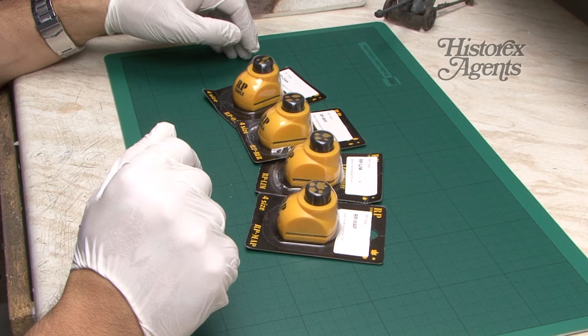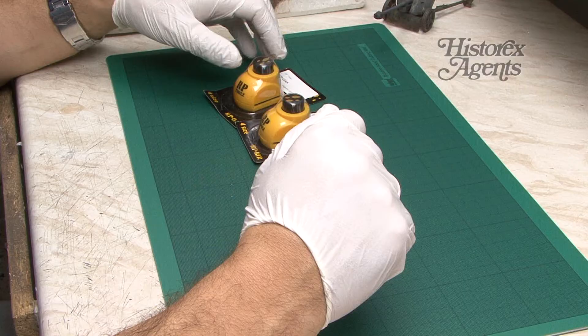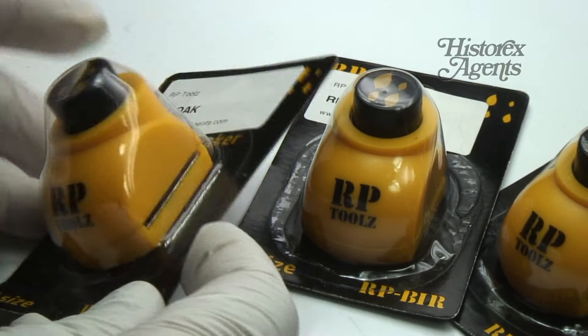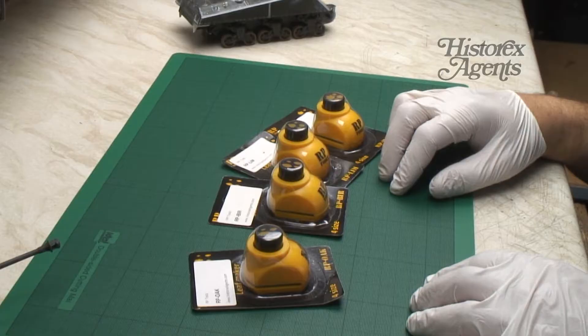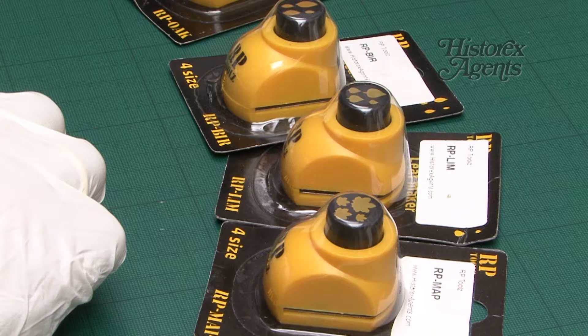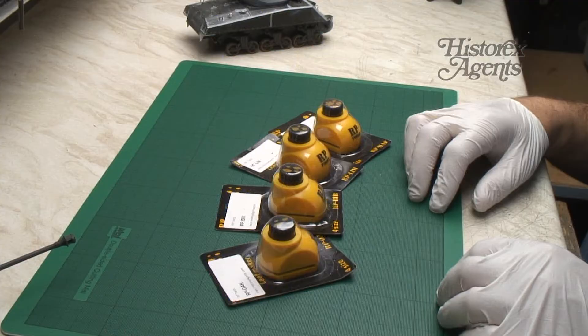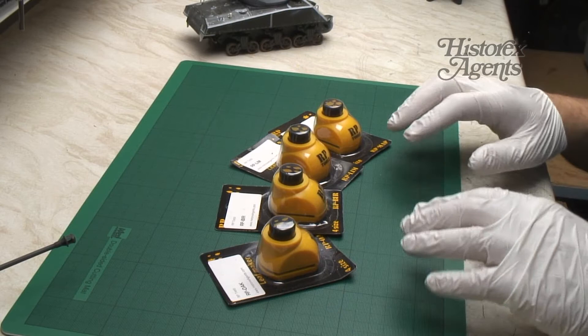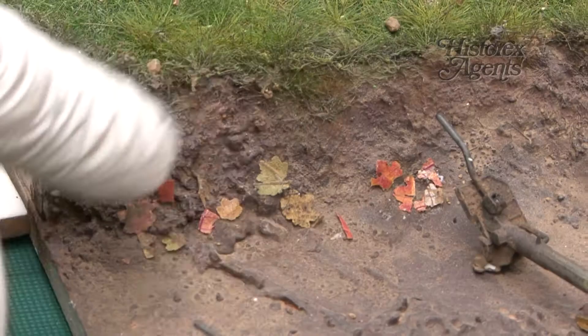Time for another review. Once again we've got some tools that have been sent to us by HysterX agents. This time they're from RP Tools and they are leaf making punches. If you haven't guessed already, they're designed to punch miniature leaves out of the real thing. We've reviewed RP Tools products before — they make a variety of specialist model making tools and they're all of excellent quality, so it'll be interesting to see what these innovative and exciting products are like. We'll take a look at the different references, the quality of the tools, how they work and what you can do with them.